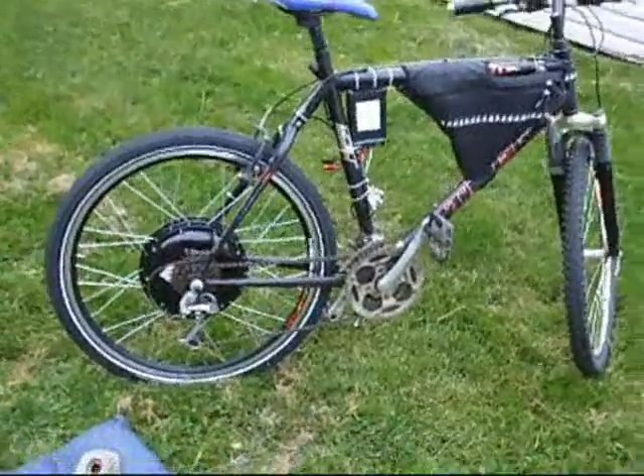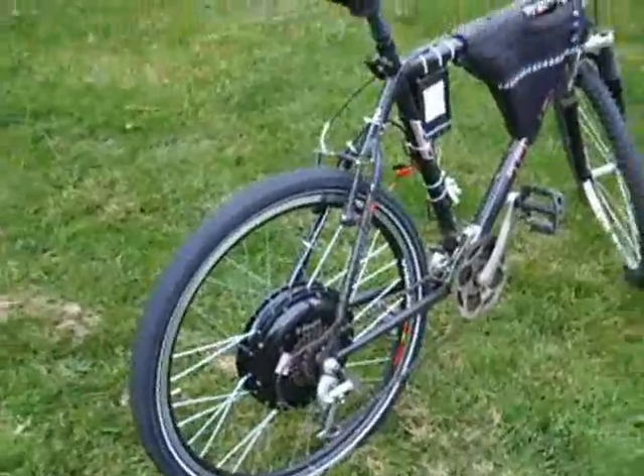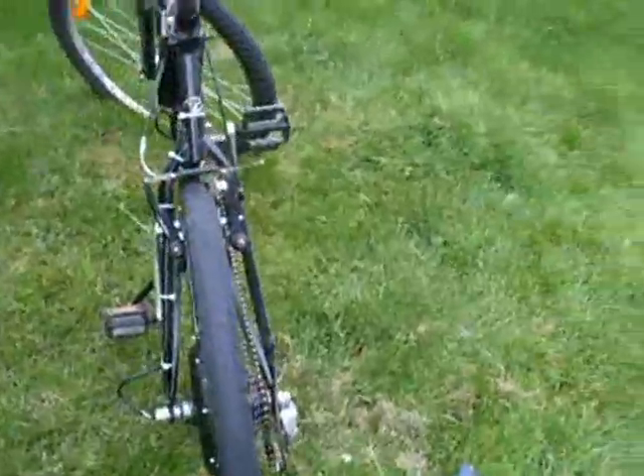Not too long ago, I got my hands on a rear wheel e-bike kit hub motor and finally got the time to put it on the bike and shoot a video to show how I went about making it fit.